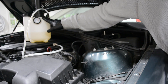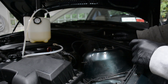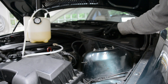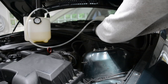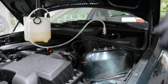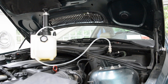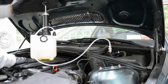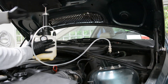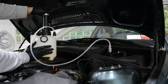Now I've got the power bleeder up on the engine. Remove the cap from your brake fluid reservoir and put on the cap with an air fitting. Then take the power bleeder and carefully pop that fitting onto the air fitting — careful not to drop any brake fluid because it's very corrosive to your paint. Then start pumping up the power bleeder. Put it somewhere solid; I've got it on the intake manifold, but the strut tower is also a good option. Pump it up to 30 psi, which will take about 45 seconds.